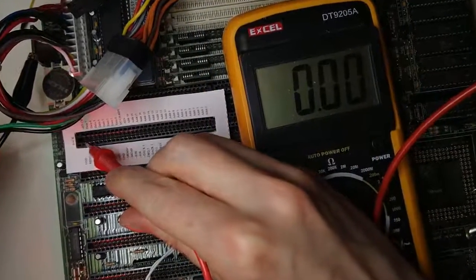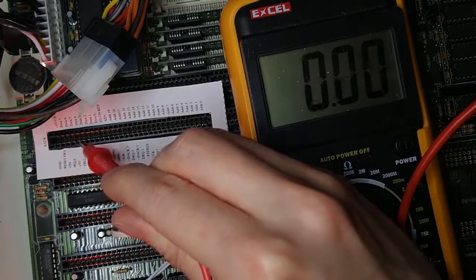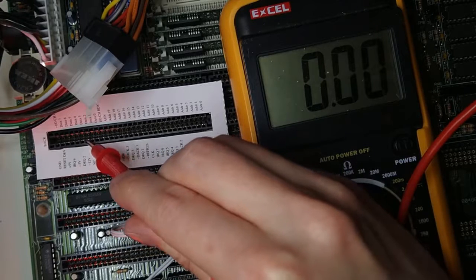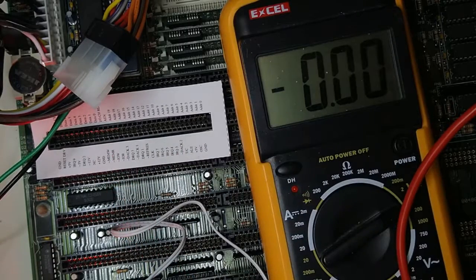Let's check the voltages on the pins of the ISA slot. We are getting plus 5 volts here. This pin should provide negative 5 volts, but as expected we are getting 0. And this one is the minus 12 volts, which is used by the regulator to generate the minus 5 volts.